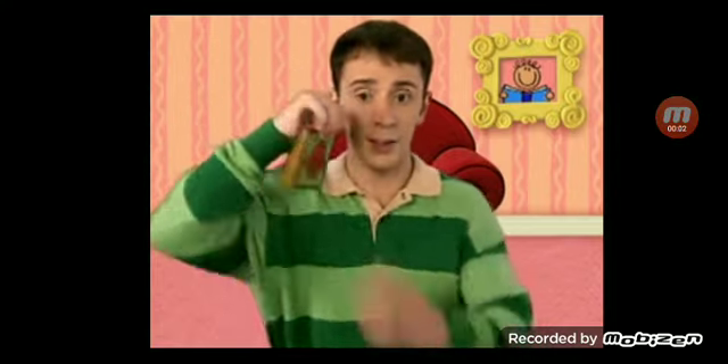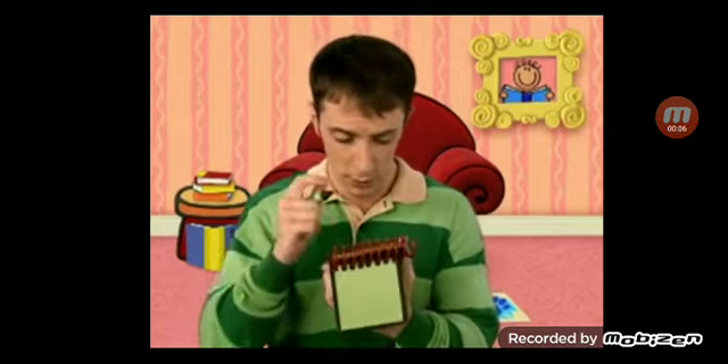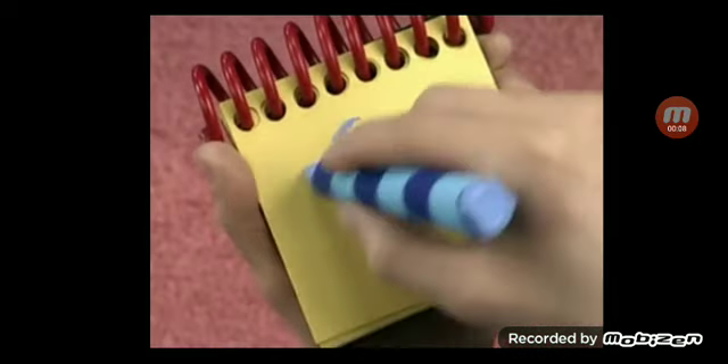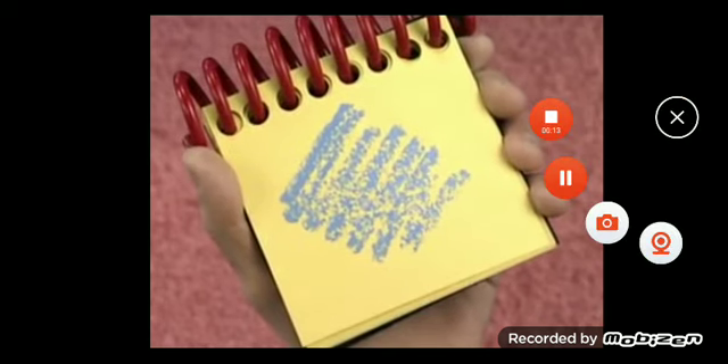Notebook! The color blue. We'll use our light blue crayon to make a zig-zag line back and forth. There. The color blue.